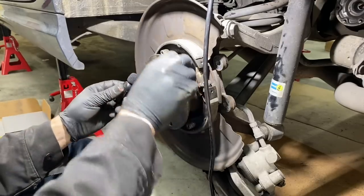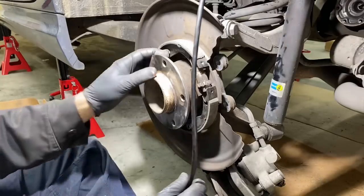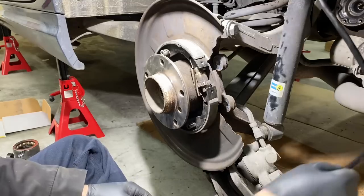Hear the difference? You can't hear it because the difference is so great. Hell yeah. Now let's put the rotor on, adjust the drum brakes, and then we'll get the axle back in. I'm going to have to clean this hub again too.